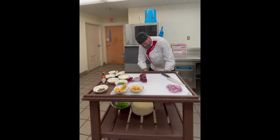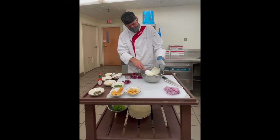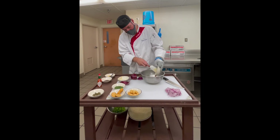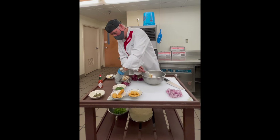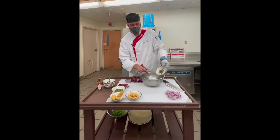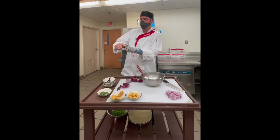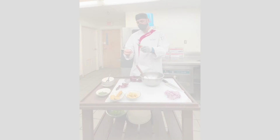Now for the remoulade, I have before me about a quarter to a half cup of mayonnaise, one tablespoon of Dijon mustard, a tablespoon of ketchup, two teaspoons Worcestershire sauce, about a tablespoon of horseradish, about a tablespoon of capers, a little bit of parsley — that's probably about two teaspoons. And I would also put in a little bit of Tabasco sauce, a couple of dashes, because I like the heat. Now I'm just going to mix this all up.